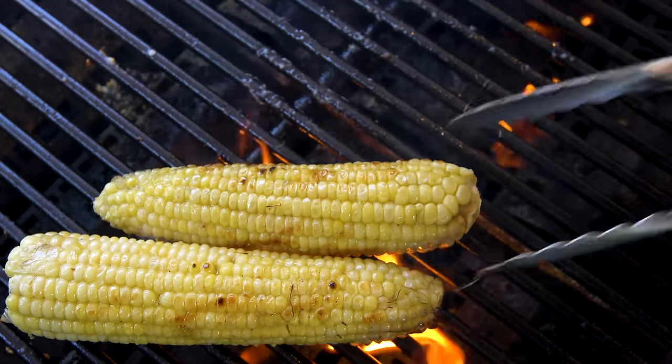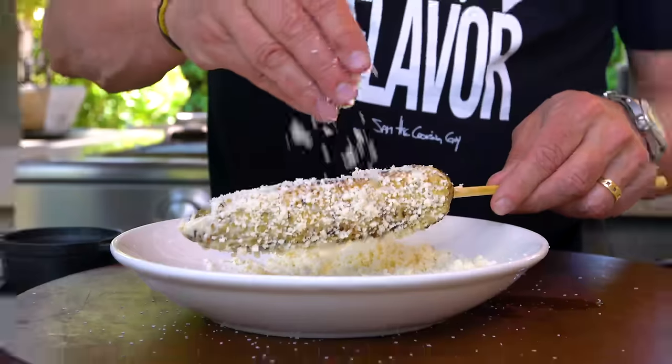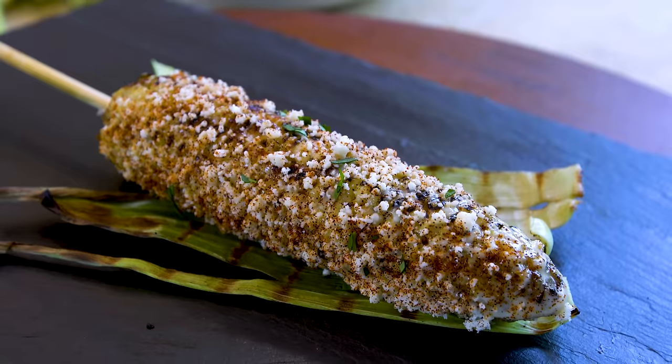The weather's getting better, and that means it's time for maybe my most favorite outdoor barbecuing grilling side dish ever. We're grilling corn, bitches.